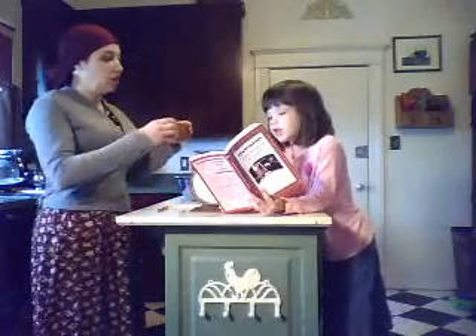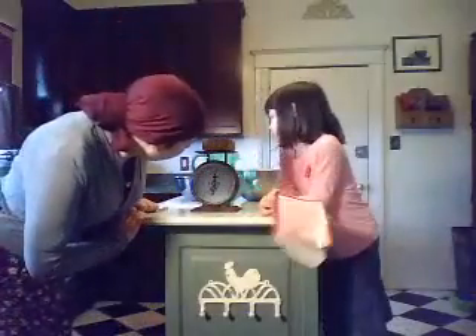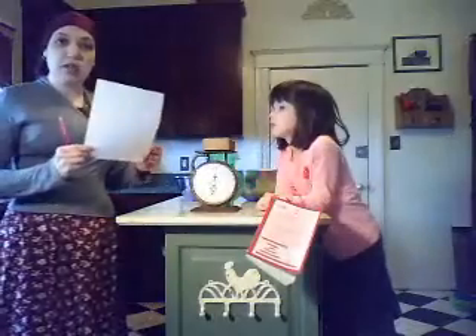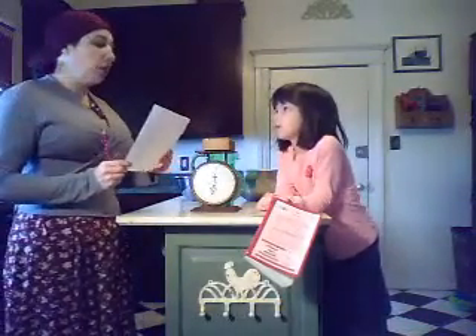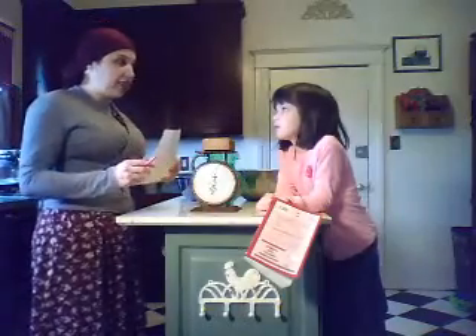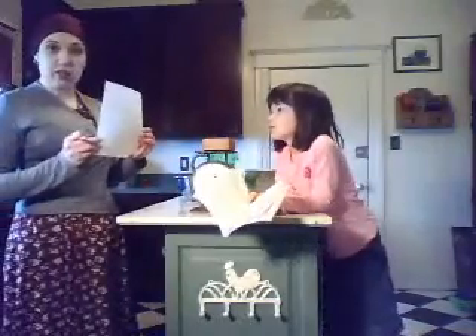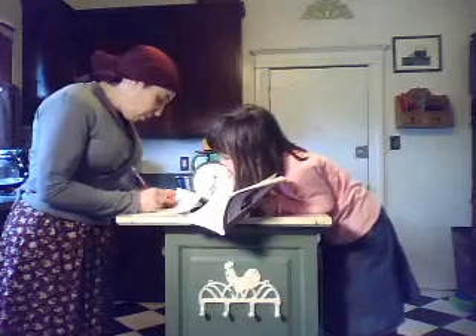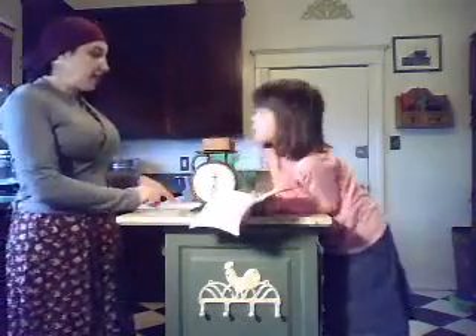Weigh the block and weigh the large can. So first we're going to weigh the block, and our block weighs eight ounces. When you're doing a scientific experiment, you always want to take notes as you're working so you don't have to remember everything. When you're older, you will take notes in a lab notebook. Today we're just going to use this piece of paper. So the block weighs eight ounces.